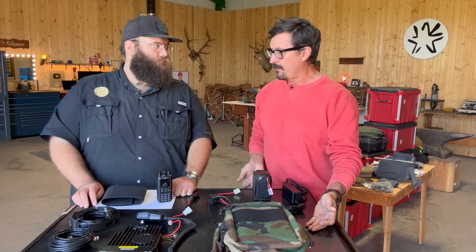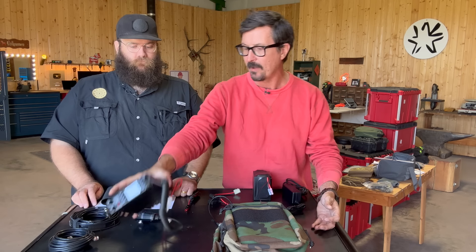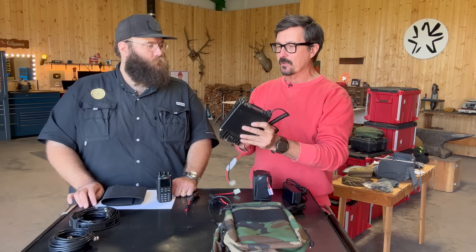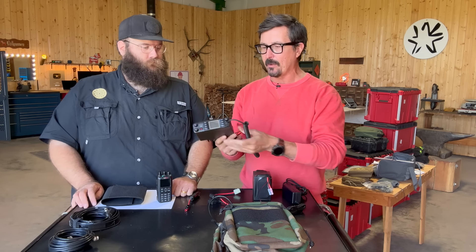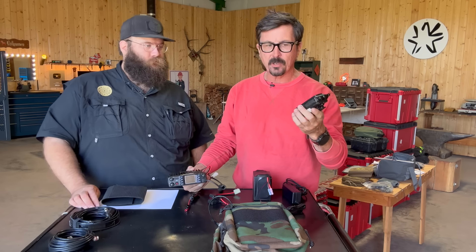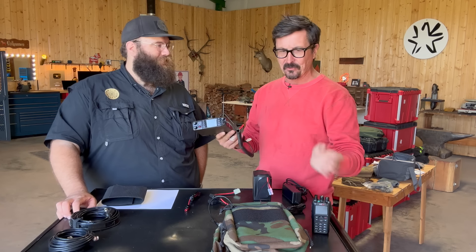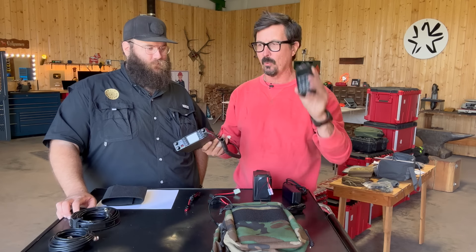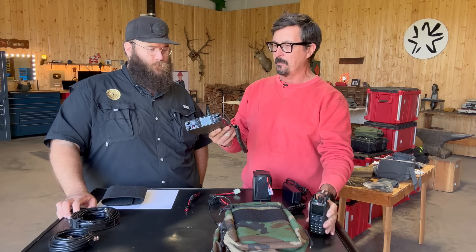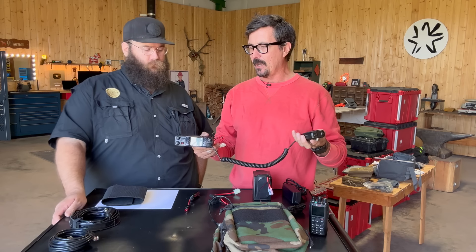Gentlemen, welcome back. Today I have something really cool to share with you that I am new to. My friend Evan from Radio Made Easy just laid it out and gave it to me Bonnie style, and now I can finally see the importance of having the next level radio system, which is going to be more of a base radio. Now what you said to me is: once you are set up and running with these portable radios, this is the natural progression. And I asked why? I didn't really understand it. Why would I have this when I'm already chooching with these?